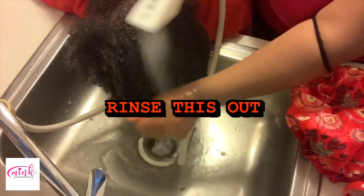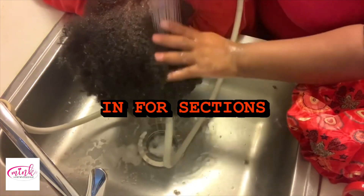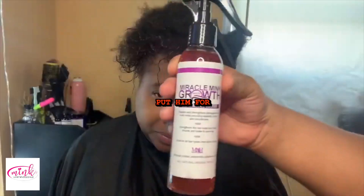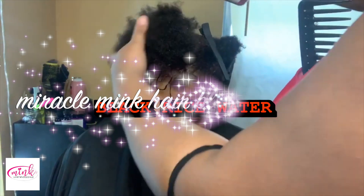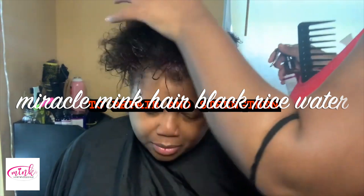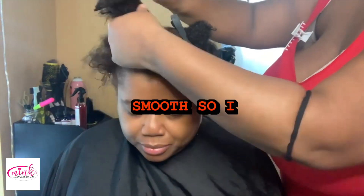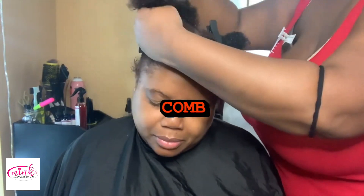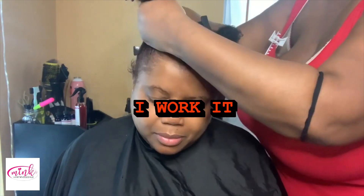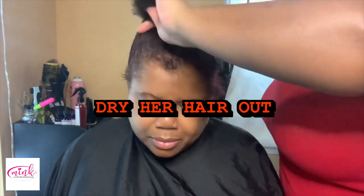After I rinse this out, I take her back to the chair and put her hair in four sections. Now I go in with the Black Rice Water, which is supposed to repair and strengthen damaged hair roots while providing elasticity, shine, and smoothness. I work this through her hair with a wide-tooth comb on all four sections, and then I blow-dry her hair out.